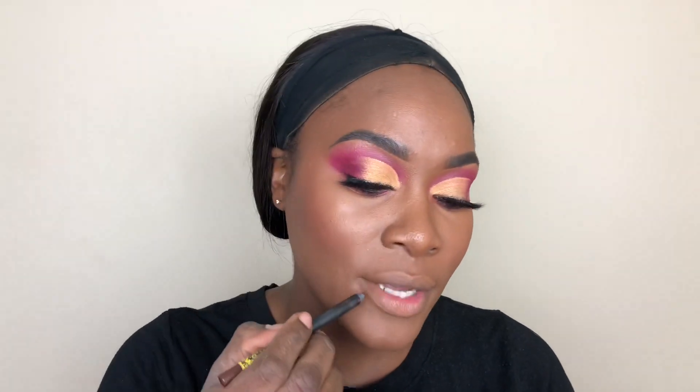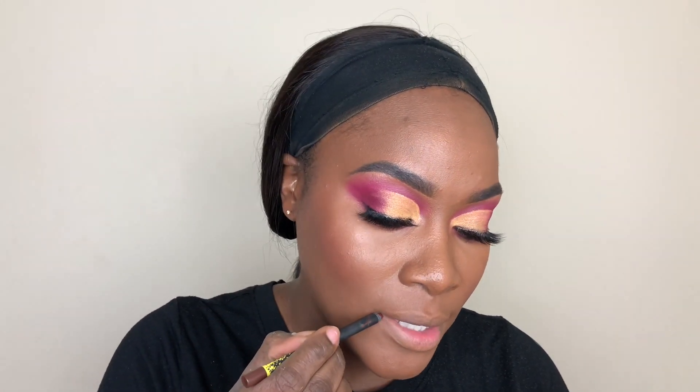I'm going to line my lips with the Makeup Shayla x ColourPop BFF4 Lippy Pencil. I'm going to pair this with the Makeup Shayla Ultra Satin Lip in the shade Slow Down. Slow down now, Shayla!